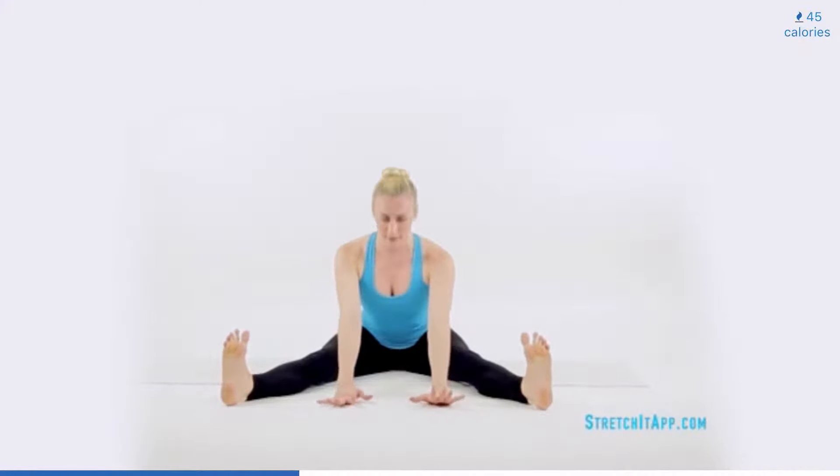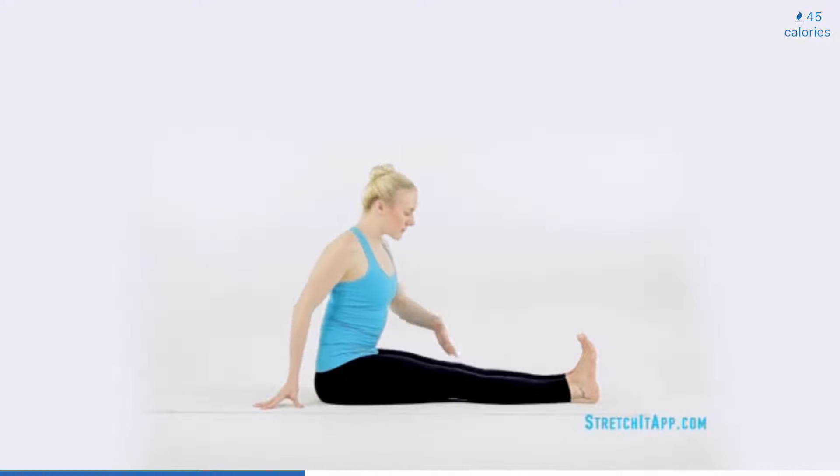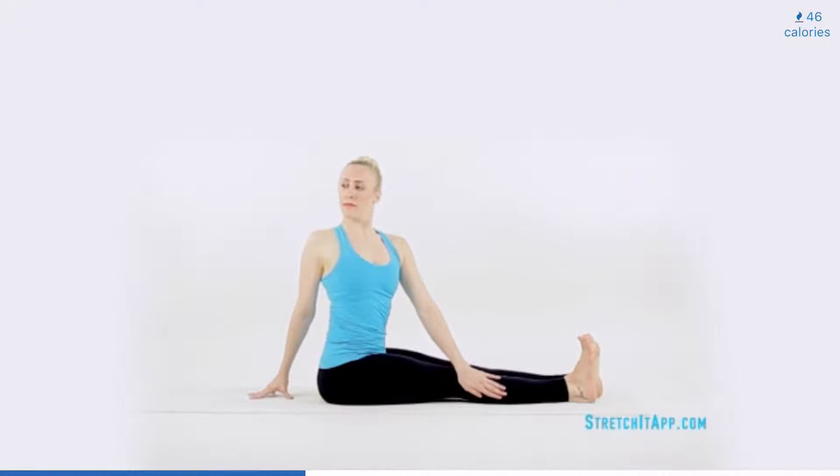With the feet flexed, lengthen through the top of the head and arch your way back up to vertical. When you reach the top, plant your hands behind you and bring your legs together, finding a pike position with the inner thighs, knees and ankles glued together. With an inhale, grow tall through the spine. And as you exhale, find a twist.